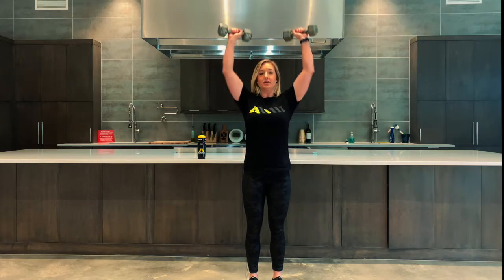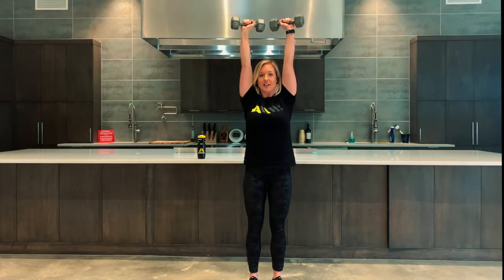Our last superset is going to start with shoulder press. Bring those elbows up to 90 degrees, then bring those dumbbells up overhead nice and controlled for 10 reps, keeping it locked in.